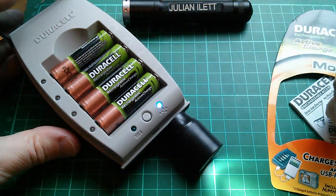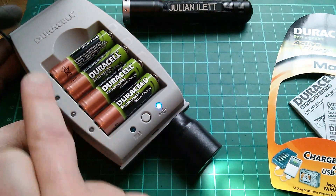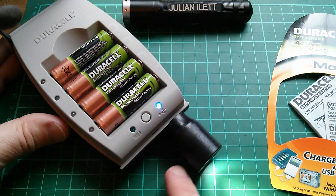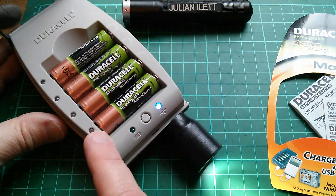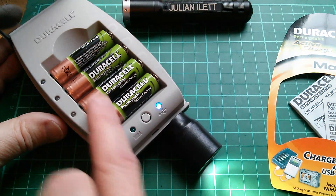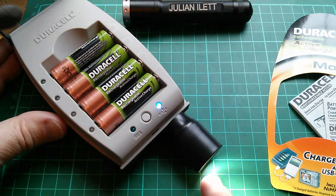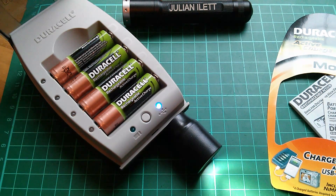So I always wondered: are these in series? In other words, is it simply adding up the 1.2 volts of each cell and feeding them straight to the five volt output? Or are these in parallel and therefore using some sort of boost converter to generate five volts for the USB output? That always struck me as rather strange.